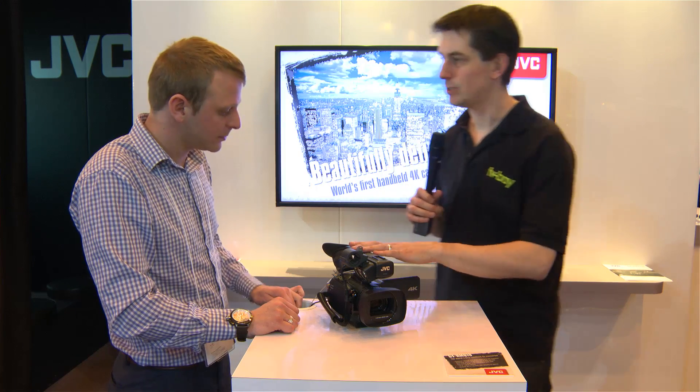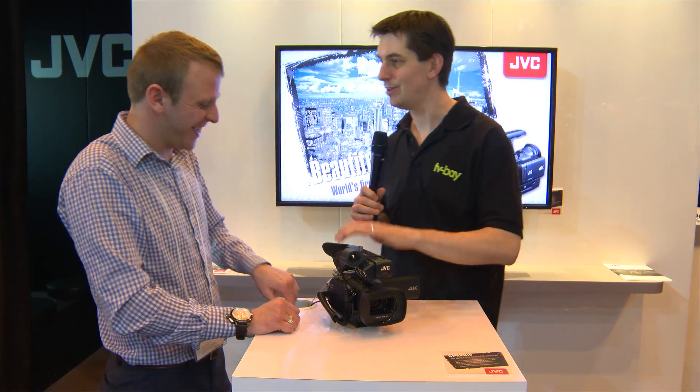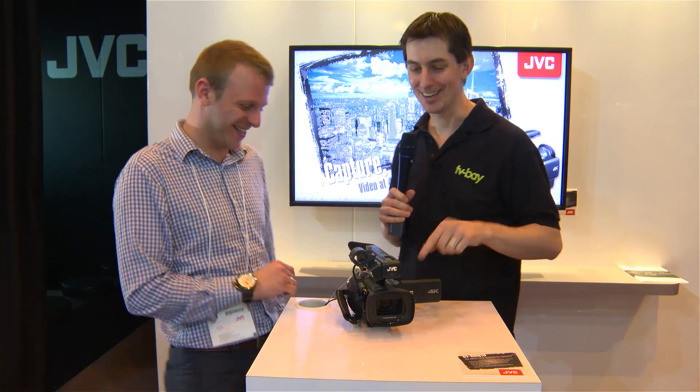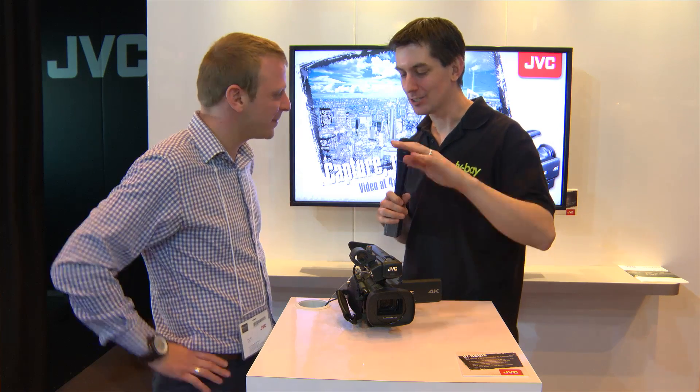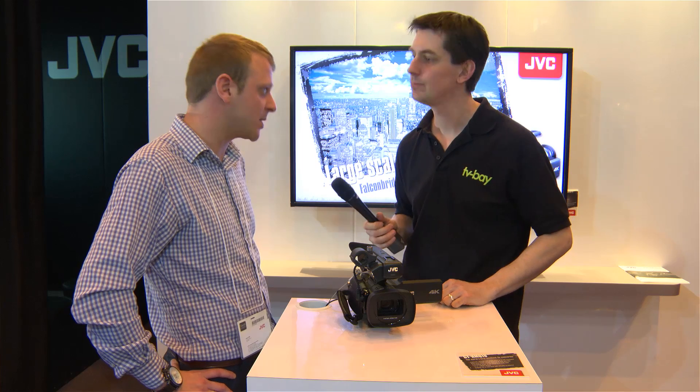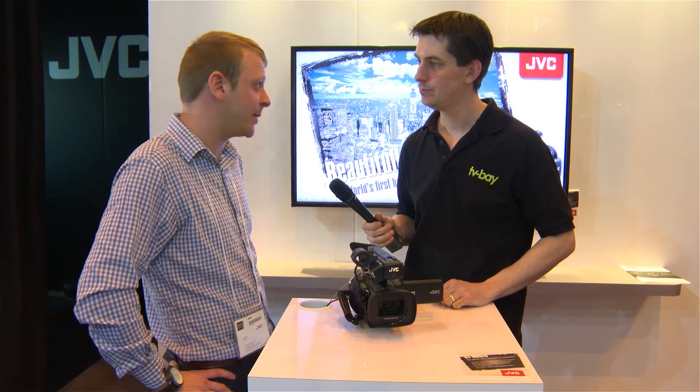Obviously being a 4K camera, you'd expect it to be incredibly expensive — but it retails at just under four grand. As Chris put it, it really is 4K for 4K. Pre-orders are being taken now and it's shipping end of March, with about 50 units coming into the UK.